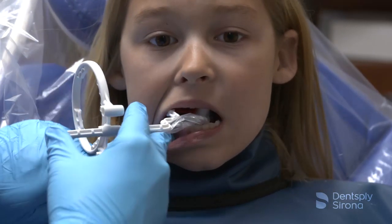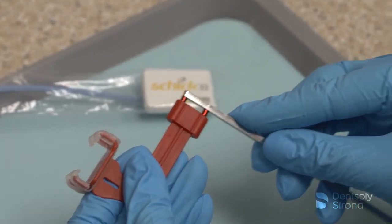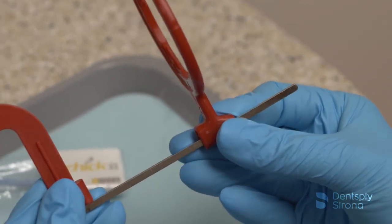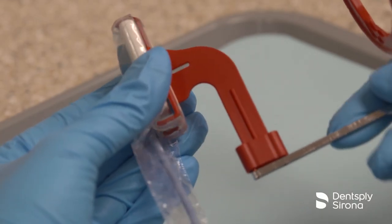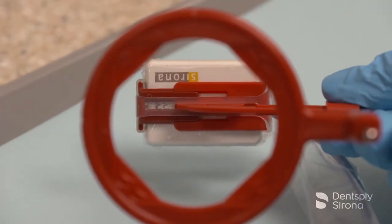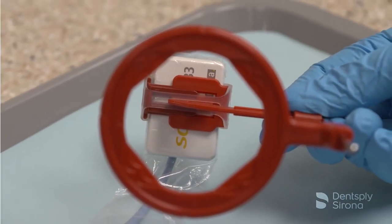On premolar bitewings, center the image receptor behind the second premolar. To assemble the XCP-DS-Fit bitewing bite block, place the red pins on the arm into the side of the red bite block and slide the arm into the aiming ring. After placing the sensor into a RIN digital sensor cover, securely insert the sensor into the red bite block, making sure the active side is against the flat surface. If taking horizontal bitewings, the sensor will be placed in a horizontal position; in a vertical position if capturing vertical bitewings.